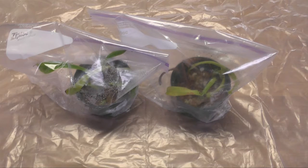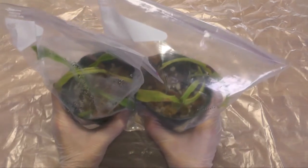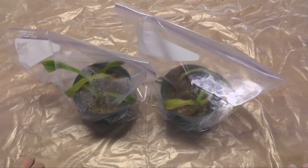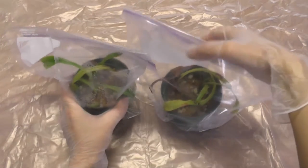One thing I didn't do for these cuttings is stick one of them into just a bottle of water to see what happens. Both of them are sitting in a mixture of sphagnum moss and coarse perlite. I showed how I did that in my previous Nepenthes video. So without further ado, let me start opening these and see what we have.